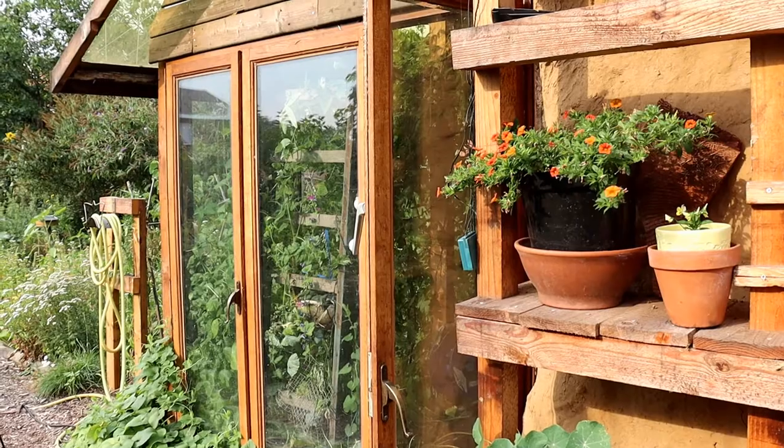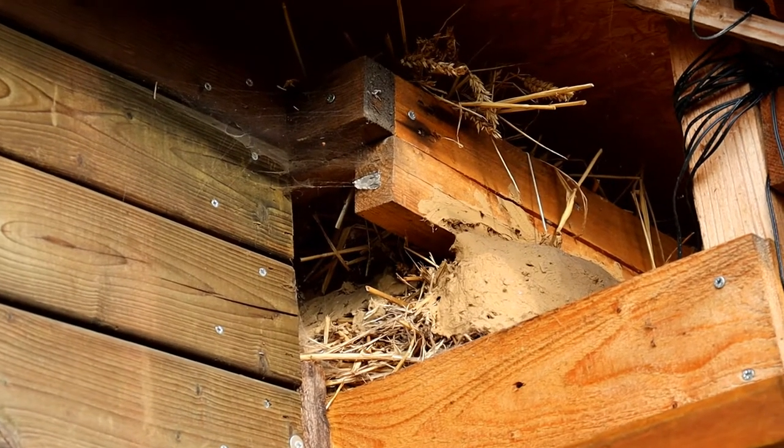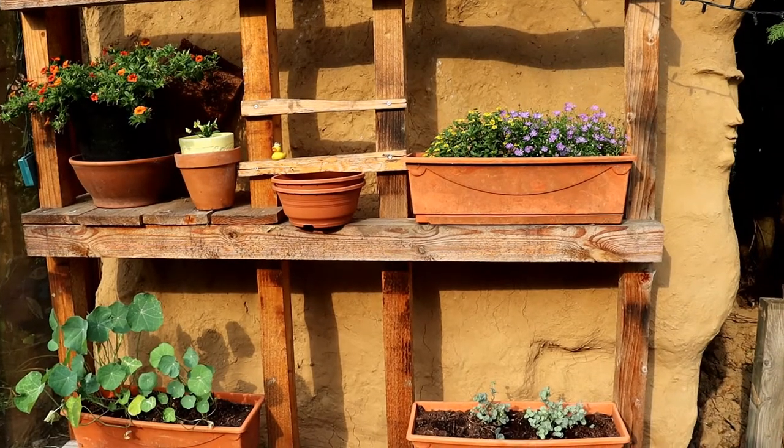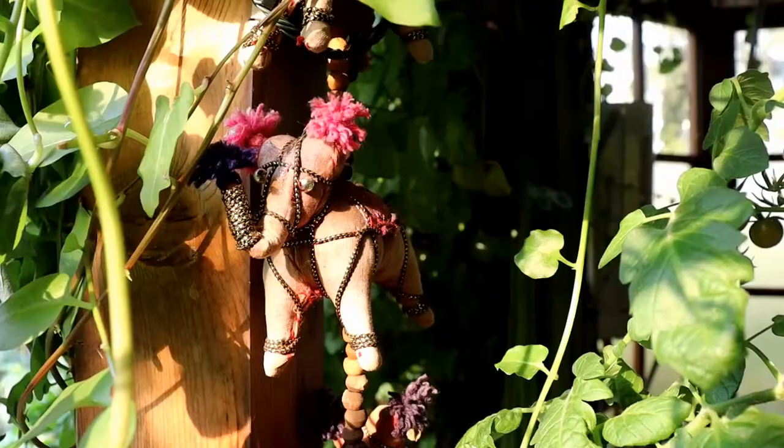On the outside we made a calculation mistake for the roof, making it too short to overhang. You want a proper roof overhang with straw bales so the rain cannot get to them. We used a pallet with roof tiles on top to give the walls more protection.